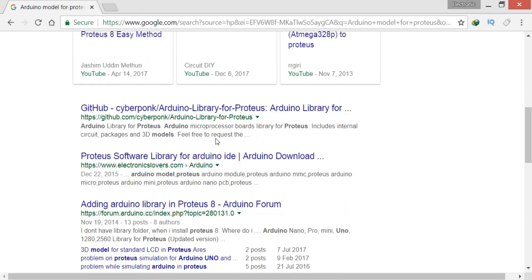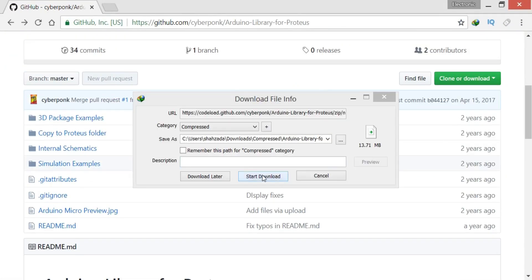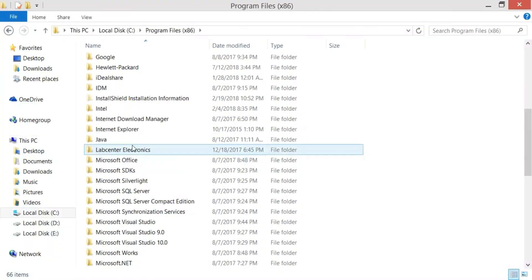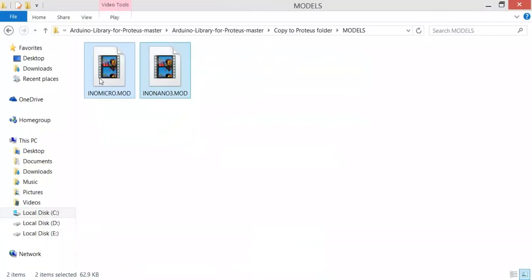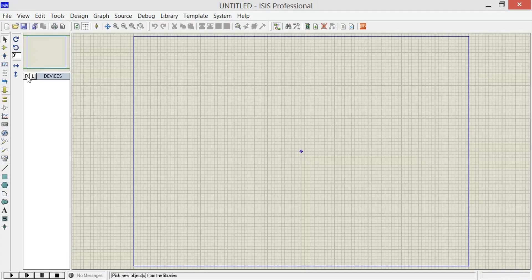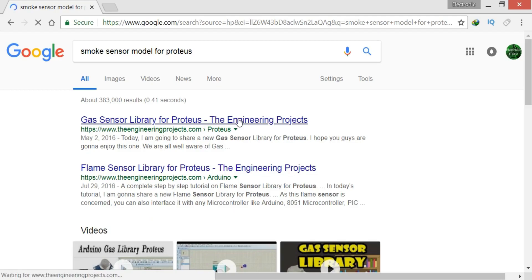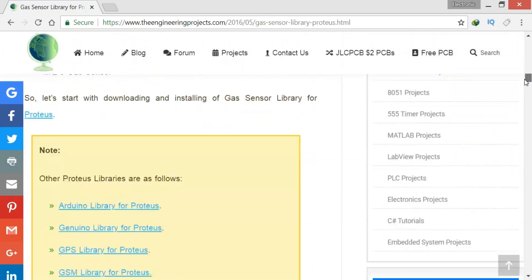This tutorial covers the extreme basics, especially for those who want to use Proteus for making simulations. In this tutorial you will learn how to download and install the Arduino and other sensor model libraries, and then how to use them. So without any further delay, let's get started.